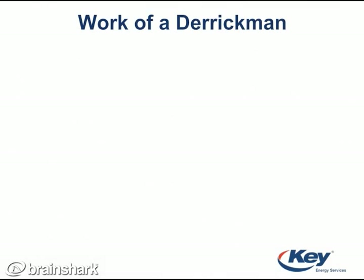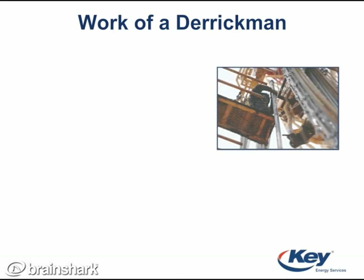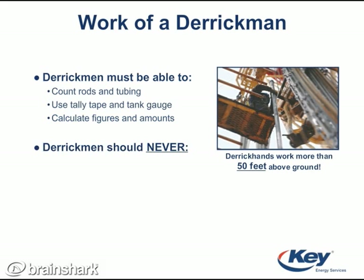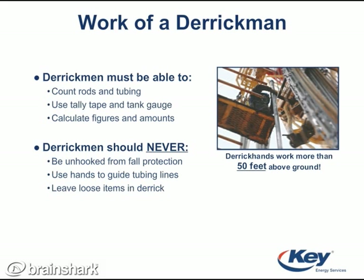First and foremost, it is important that the derrick man is not afraid of heights, because they usually work 50 feet or more above the ground. They must also be able to count and handle rods and tubing, use tally tape, and calculate figures. They should never detach from fall protection in case of emergencies. Also, they have the ability to use stop work authority anytime an unsafe action takes place.